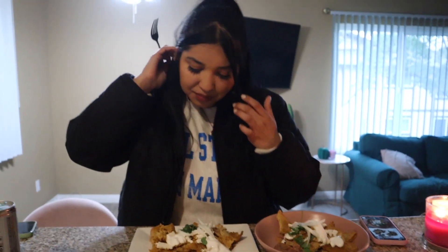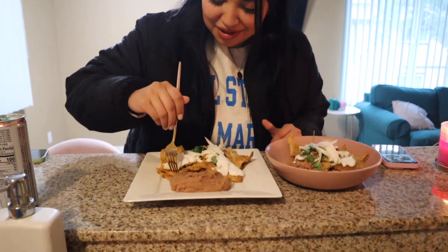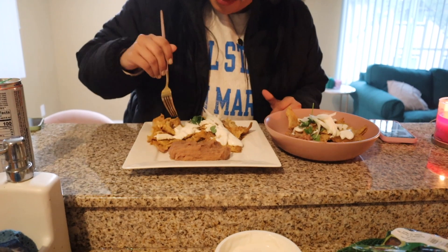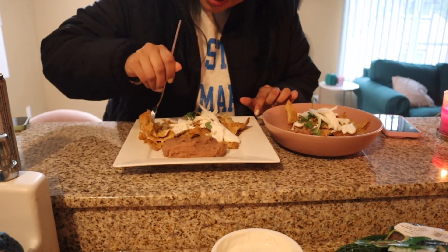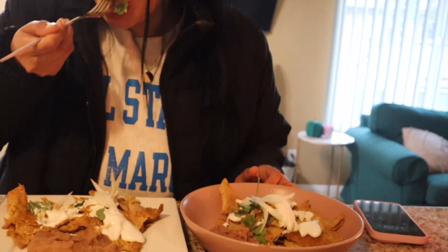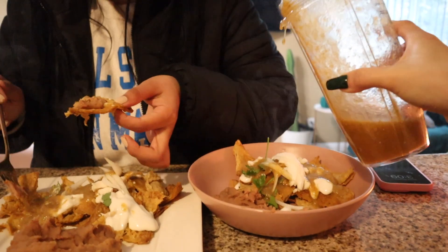Moment of truth — we taste it. We think we need to drizzle more salsa on top because they're a little dry. But they're good! I really like the salsa. I had also added onion at the end which you may not have seen. The salsa was super good overall.